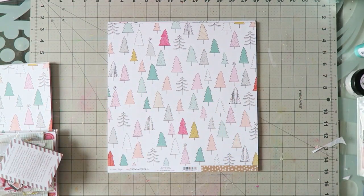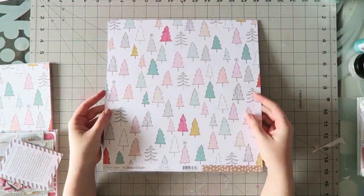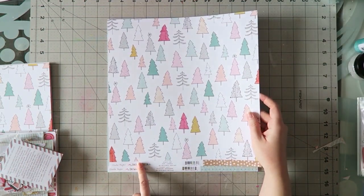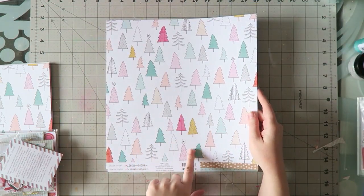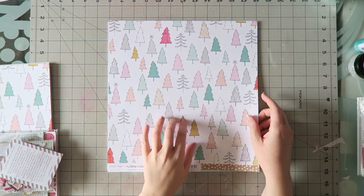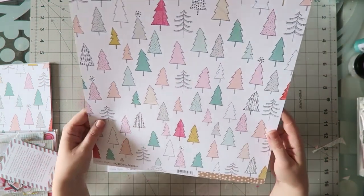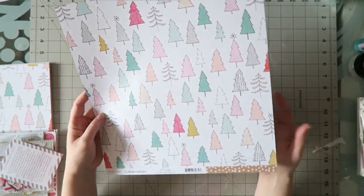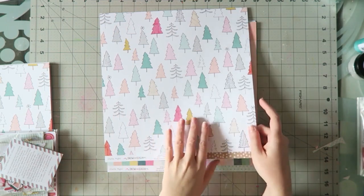It's so gorgeous! No words! So let's start with the papers. This is from Crate Paper Snow and Cocoa — this paper is called Joy, and this side has these fabulous trees that, if you know me, you probably know they are talking to me and telling me to cut them out. I just love it. It's so whimsical and the color scheme is my favorite. This would be great for cutting up and using as embellishments.